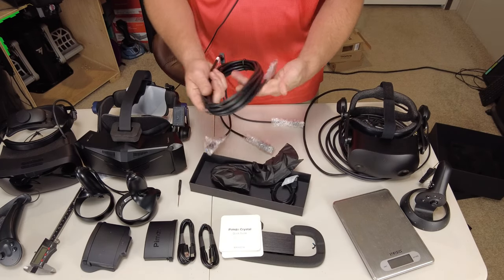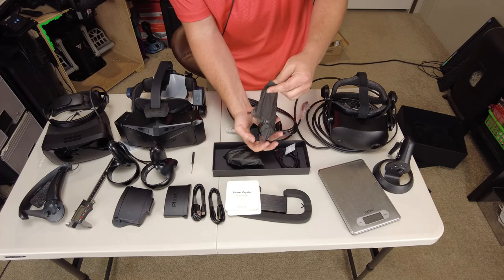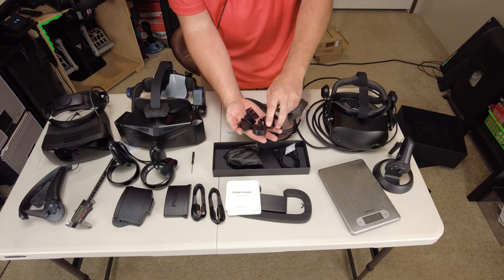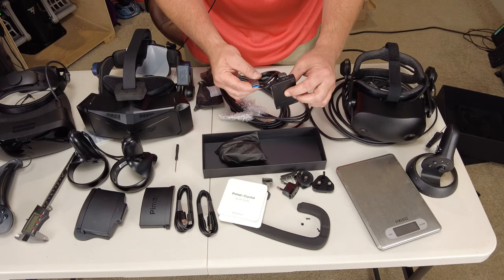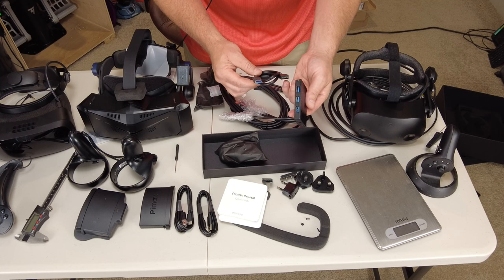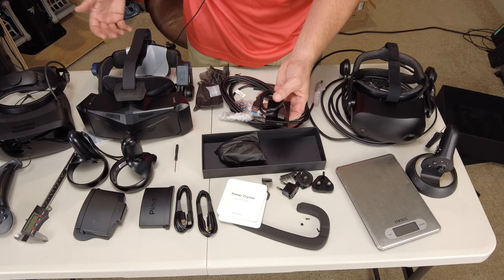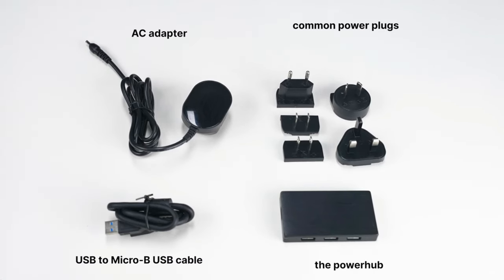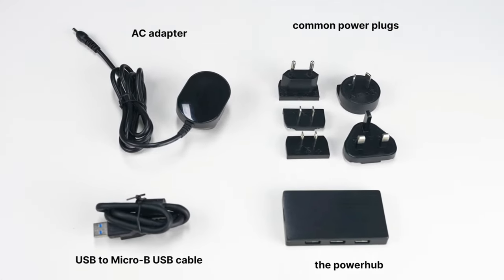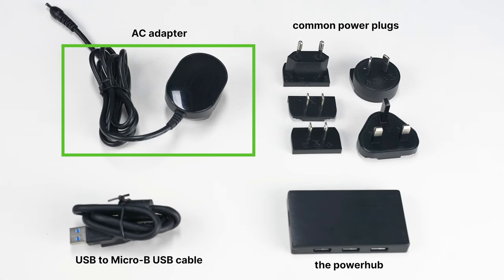We have our Pimax cable. Since we're in the US, they give you many different adapters for your region. Here is the cable we're going to need for the USB hub. I believe this is for plugging into the headset while gaming to help power the battery. This is the new USB power hub designed to extend the battery life of the Pimax Crystal — it gets energy through a dedicated AC adapter instead of drawing power from a motherboard, extending battery life to between six to eight hours.